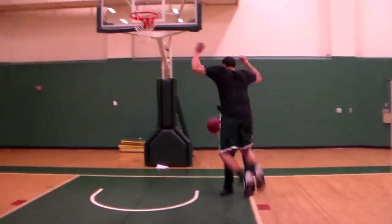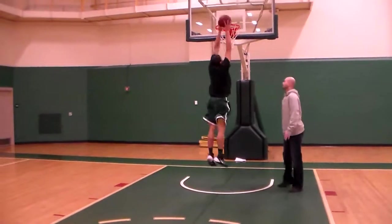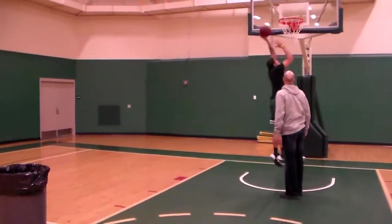Okay, here we go. One jump. Catch it, finish. Middle now. Jump. Catch it, finish. Here we go, last one. One jump. Jump. Finish. Long jump, in here.